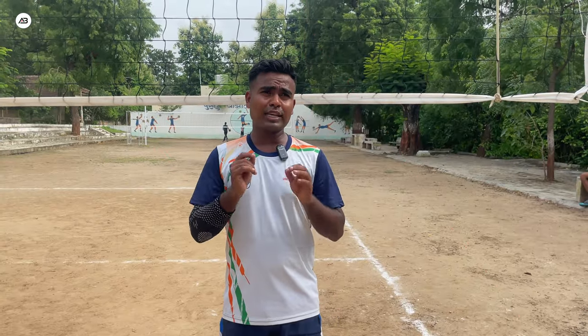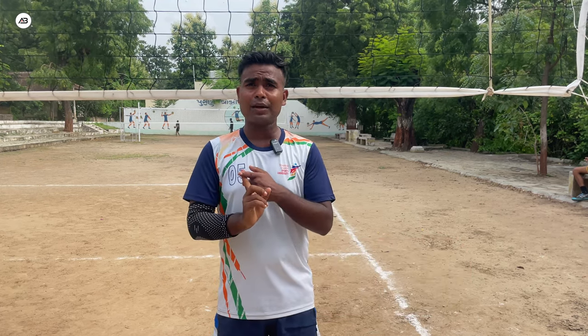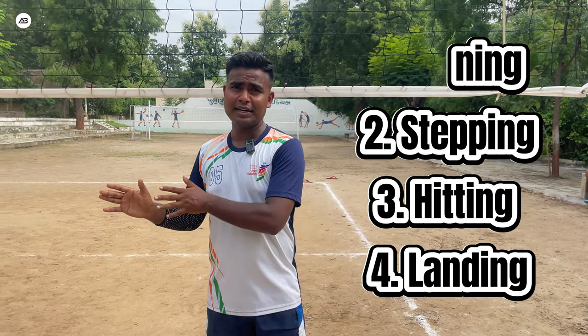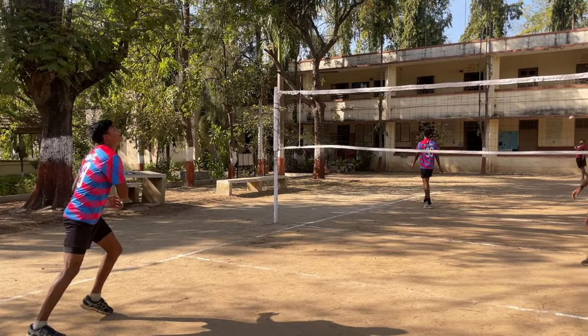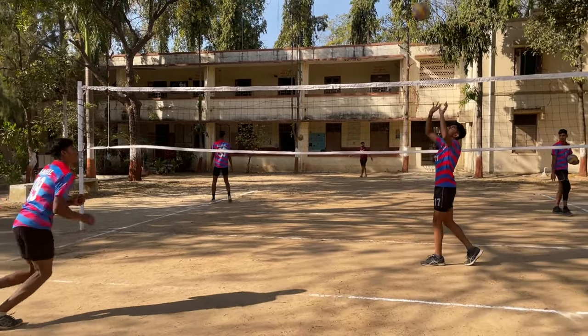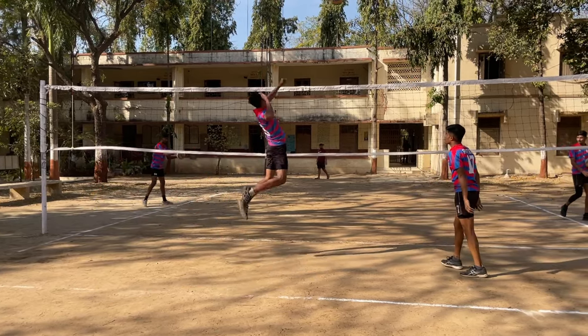So first is the technique. When you spike, you use these steps: first is the running, then the step, then hitting, then landing. These are four steps, and they are all used when you are attacking. Attacking is the same as in basketball, handball — these three or four steps are used.